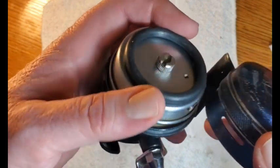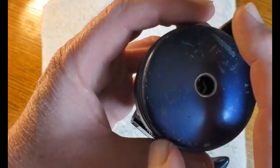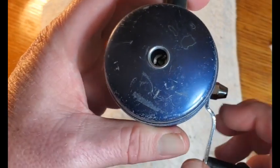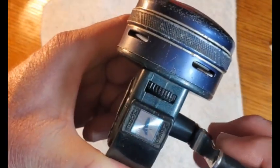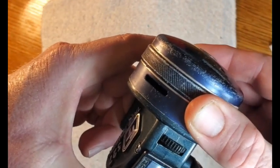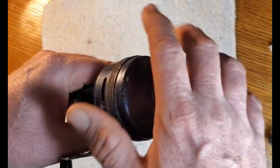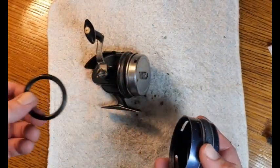With the cover on and the button not pushed, I've got easy movement. But if I push the button all the way in and then try to unscrew the cover, it's tight — which tells me that the rubber piece is touching the inside of the cap. So I think that o-ring is going to be fine for this application.